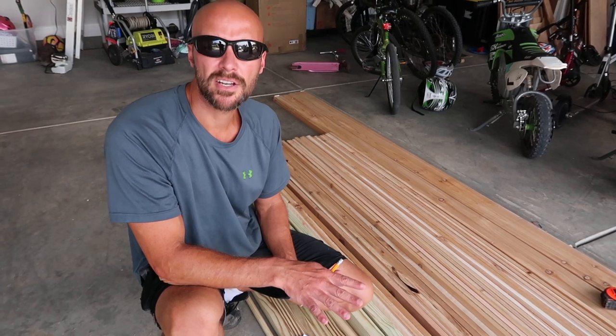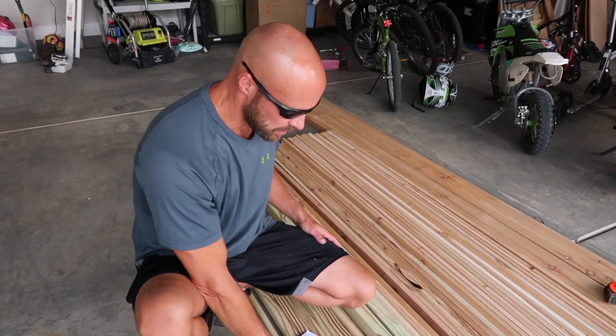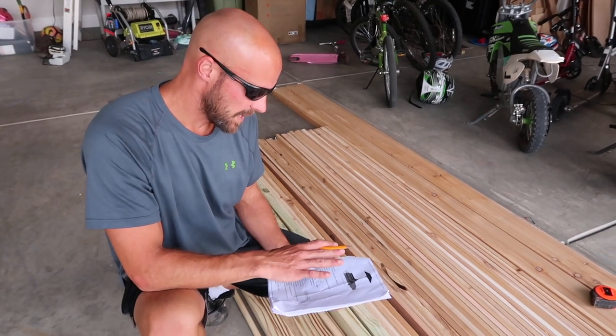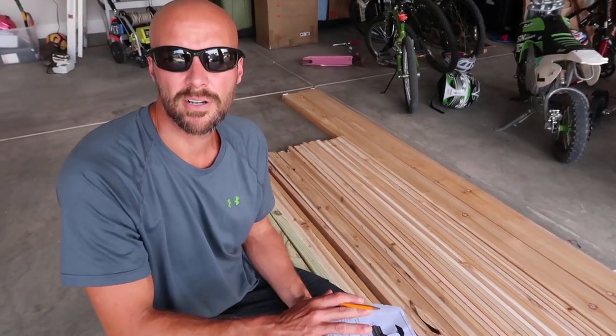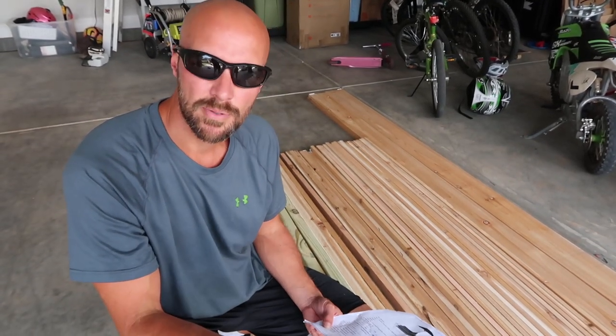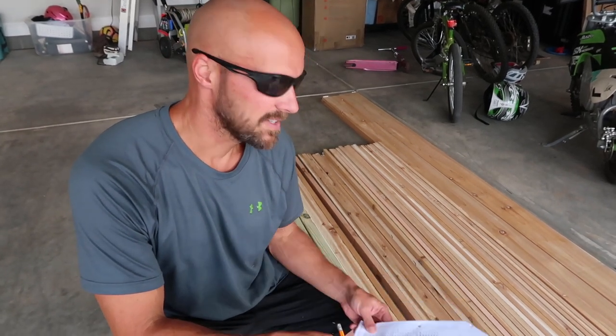We didn't get any wheels since we're not going to wheel ours around much—we might just get some footers. The lounge chairs should look like this picture, and I'll put the design plan link below. The reason we're making these ourselves is because even at Pottery Barn outlet we're talking anywhere between $700 to $850 per chair. So $340 for two chairs with a little bit of effort—maybe get the kids to help—is a really good deal. We got chair cushions that are Pottery Barn, so you won't even know the difference.